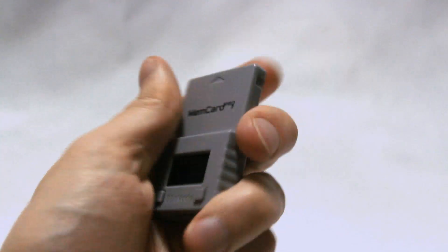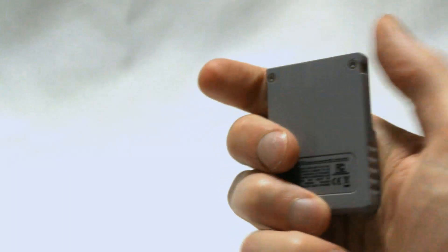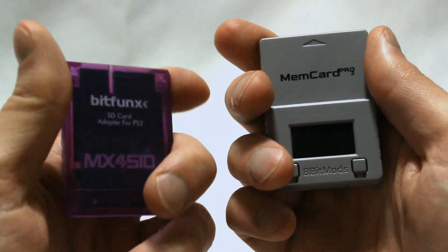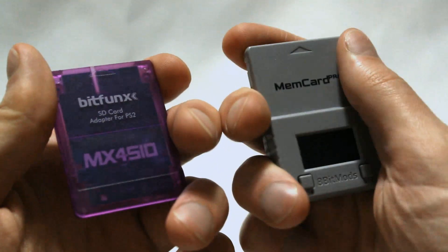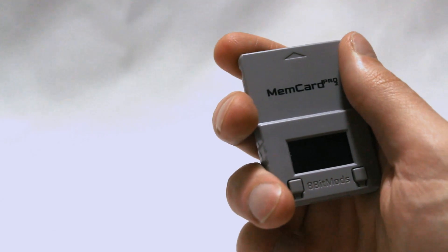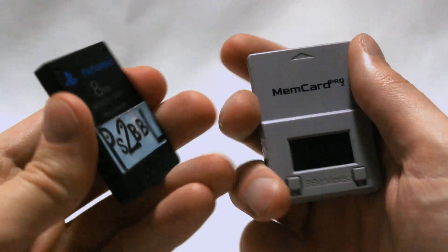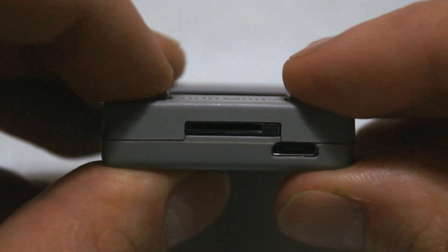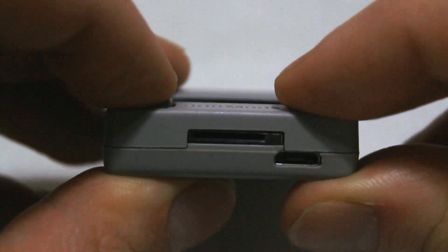Let's start with the build quality. It's not bad by any means, but it feels notably less premium than the price point and packaging would suggest. The plastic and overall construction feel nearly identical to the MX4 SIO card I got for $12 on AliExpress. It's certainly adequate — I don't feel like the card is going to fall apart in my hand or anything — but it does feel a bit less solid than an OEM PS2 memory card, which is disappointing. The buttons also feel kind of cheap.